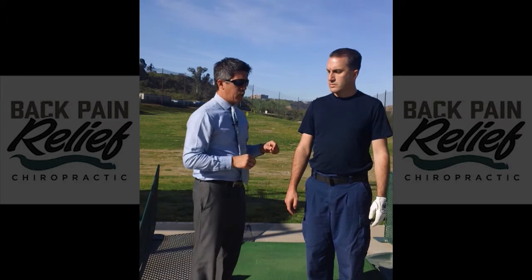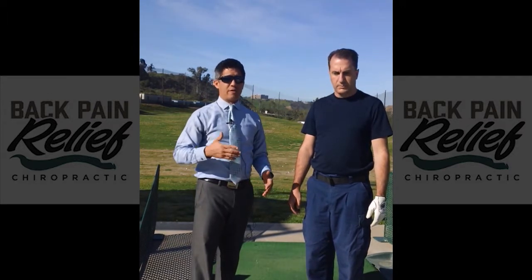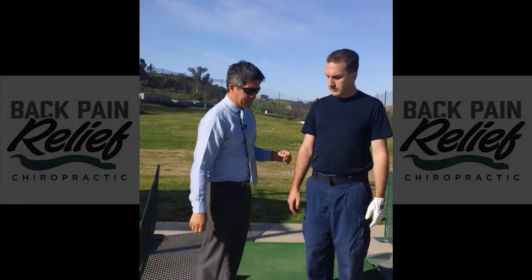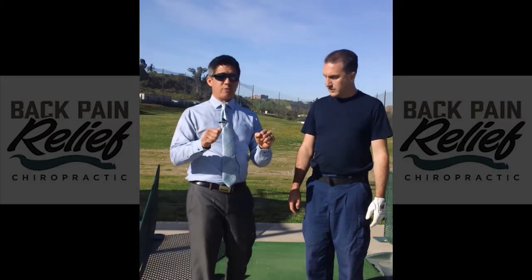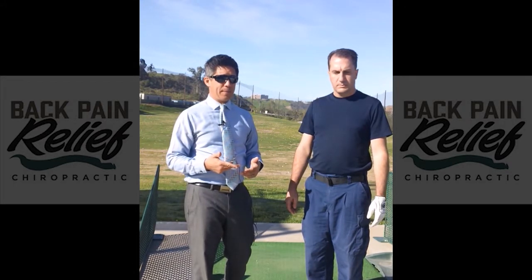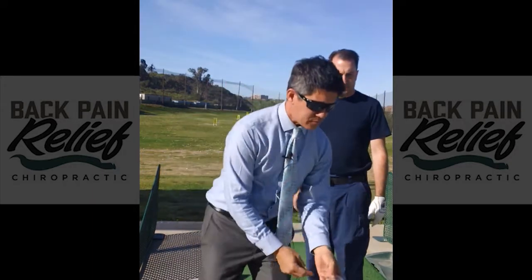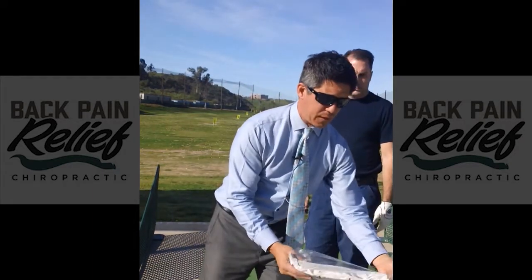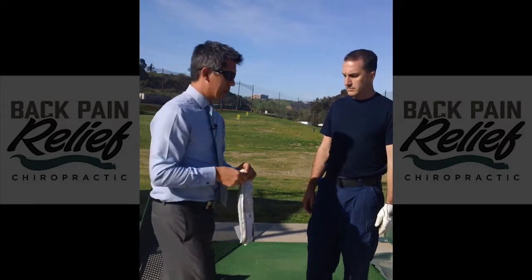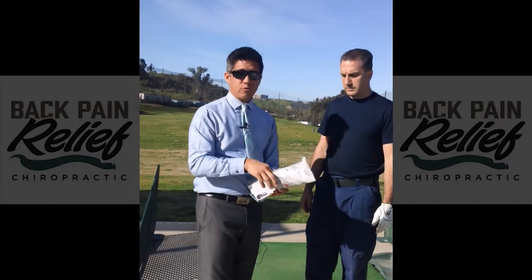We want to make sure the foundation is set. Like you wouldn't build a house on a sandy foundation — just like the Bible says, you need a firm foundation. I'm not going to ask him to curl his toes while he golfs because that's a swing thought I don't want to introduce into his routine. So we're going to put some insoles in the bottom of his shoes. That's going to allow him to maintain that power without having to add any swing thoughts into his routine.